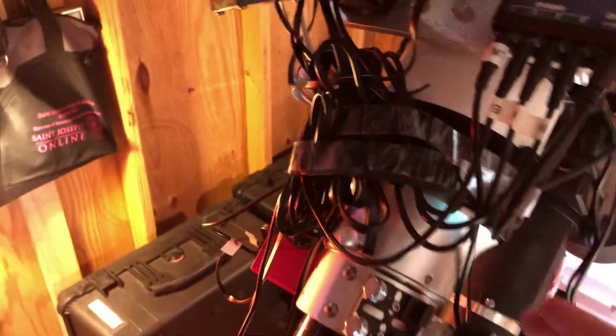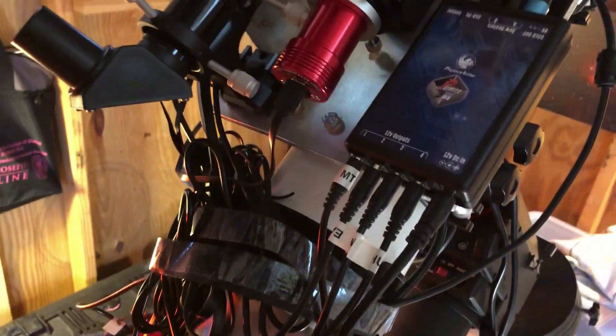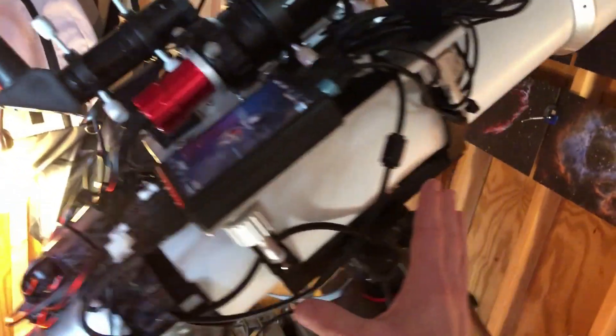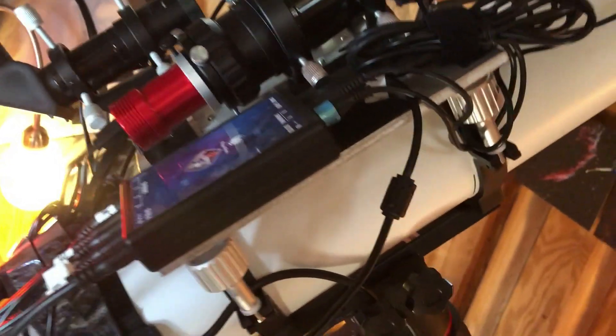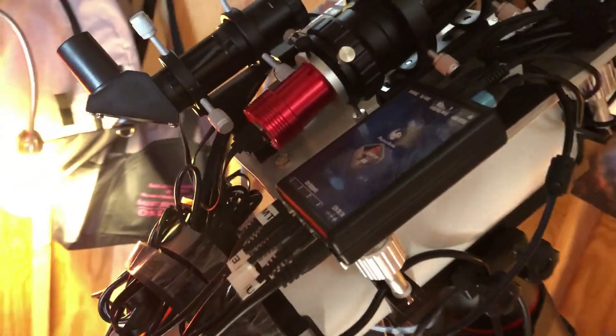The whole thing is velcroed so it doesn't really move, even if it's windy — everything stays pretty stable. It's also really easy for me to take this scope off this mount and put it on my other mount, because since I only have those two wires coming off the whole system, I just unplug those two and take the whole thing off. I usually set up my other mount in the front of my house during summertime since I have a much better field of view there than from my shed.